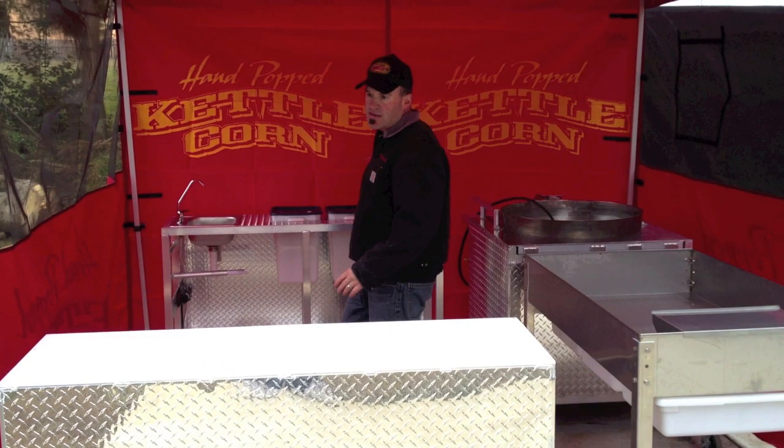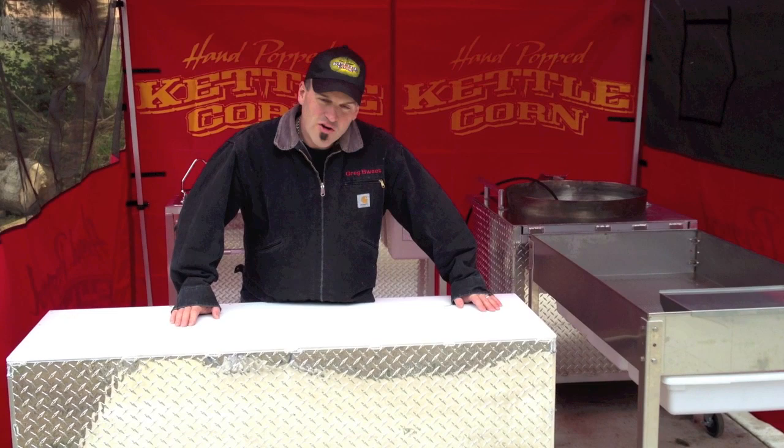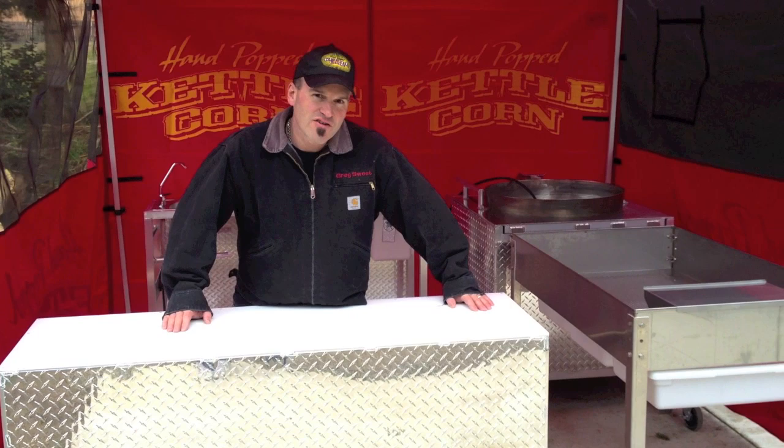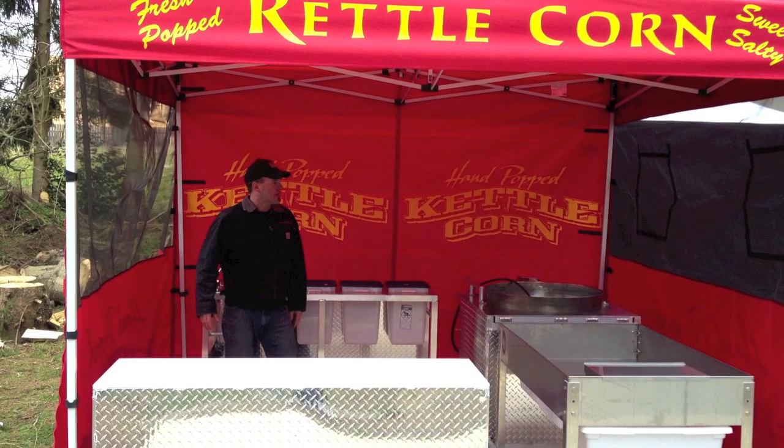The finest way to make money in America right now is sitting right here. We've been doing this for — I don't know — fourteen years now. After about two years, we developed the kettle corn kitchen and we've been using it ever since. Fantastic way to make money for your family. It's absolutely beautiful and incredible.